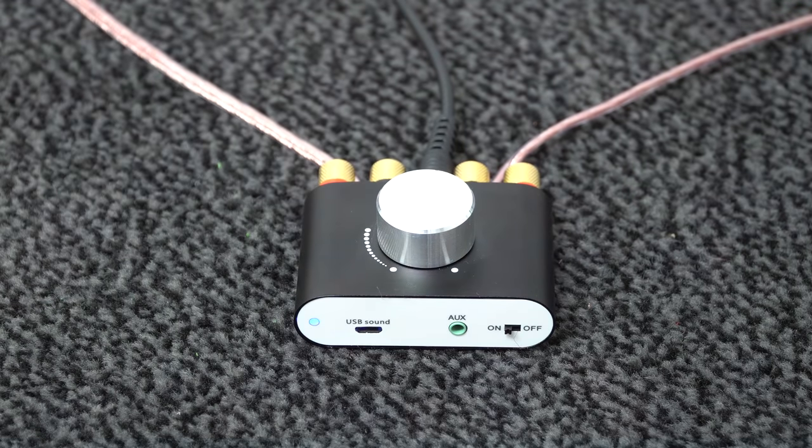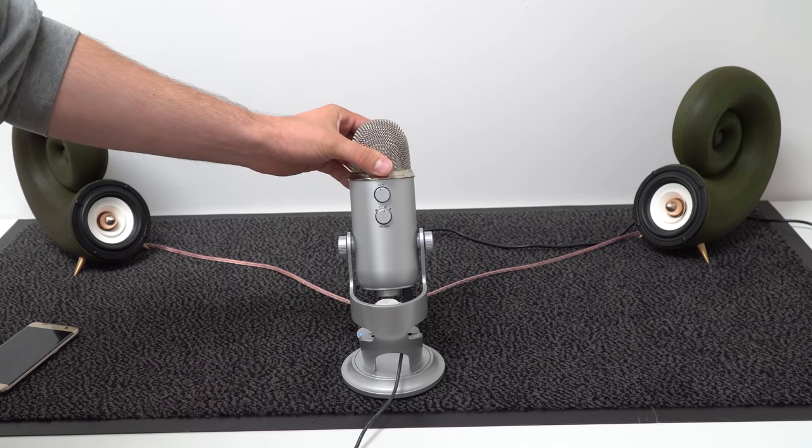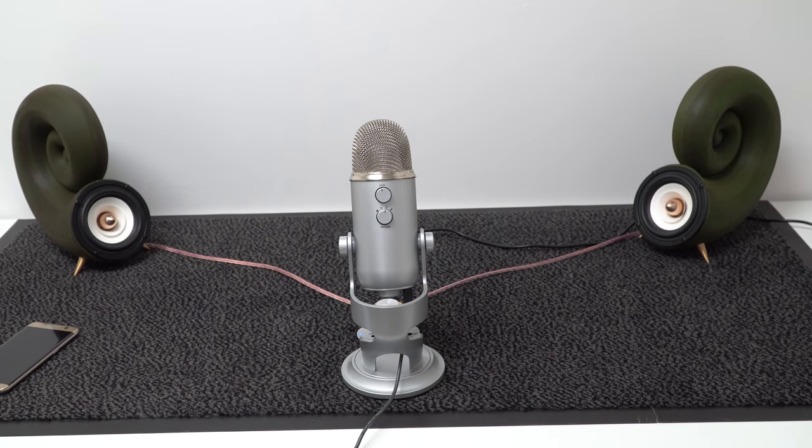At this point, you probably think: how well does this speaker sound? Now it's time for the sound test over Bluetooth. The best microphone that I have is a Blue Yeti, so I hope that will pick up at least some of the sound quality that comes from these awesome speakers. Enjoy!